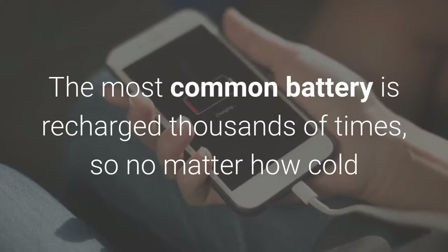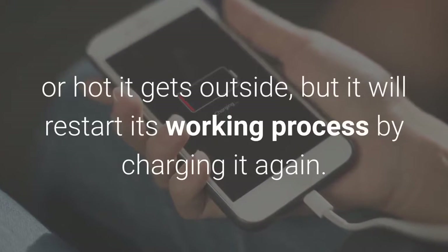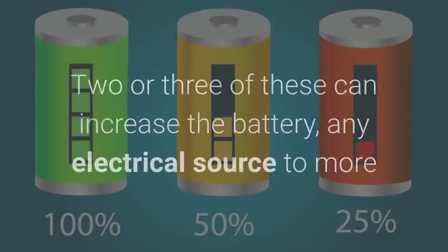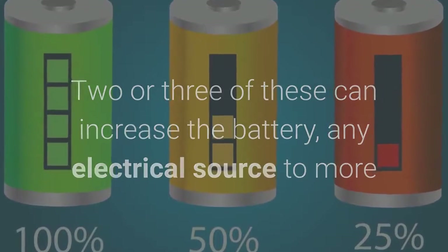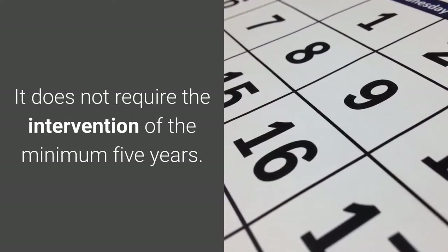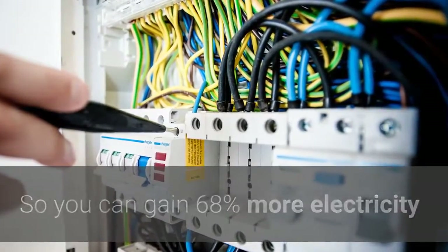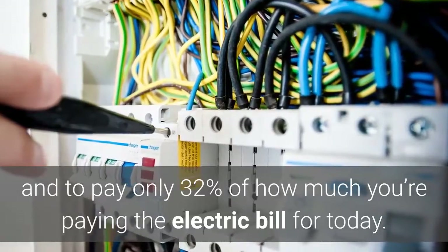The most common battery is recharged thousands of times, so no matter how cold or hot it gets outside, it will restart its working process by charging it again. Two or three of these can increase battery capacity from any electrical source to more than five times immediately and permanently. It does not require intervention for a minimum of five years, so you can gain 68% more electricity and pay only 32% of what you're paying on your electric bill today.